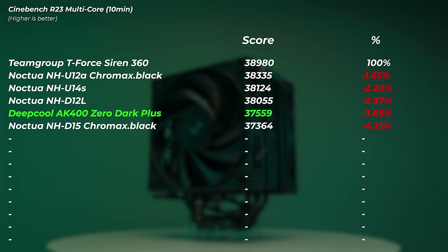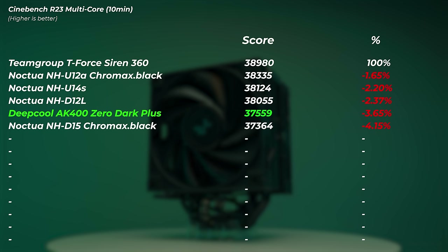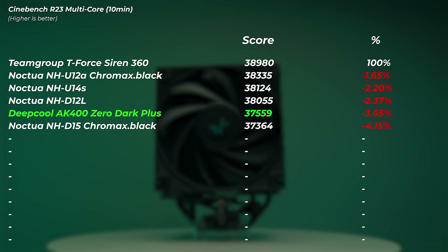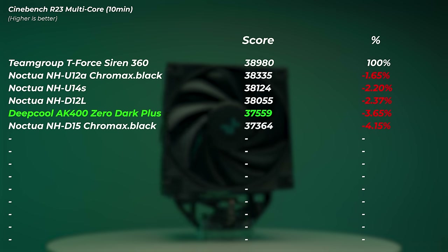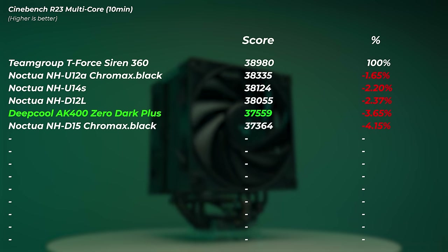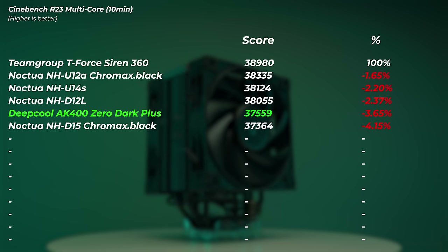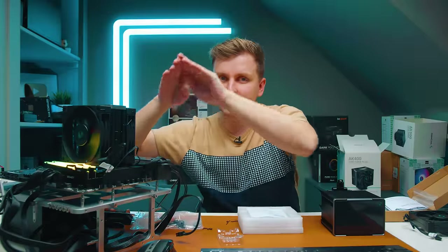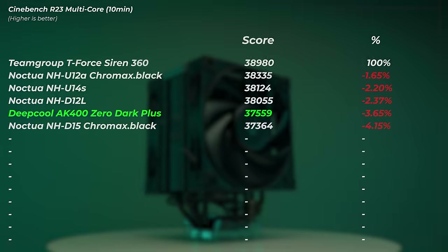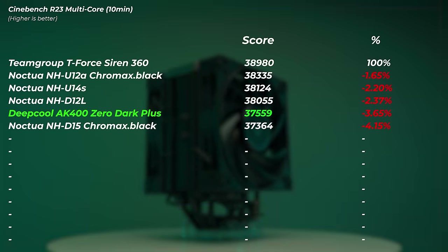The AK400 finished and scored 37,559. Interestingly this is actually slightly higher than the NHD-15, which shows how important heat pipe orientation is. This cooler only has four heat pipes compared to the NHD-15's six plus two towers, but because it runs the same way as the CPU's die layout, we're getting slightly better scores — though we're talking about a 0.5% difference.